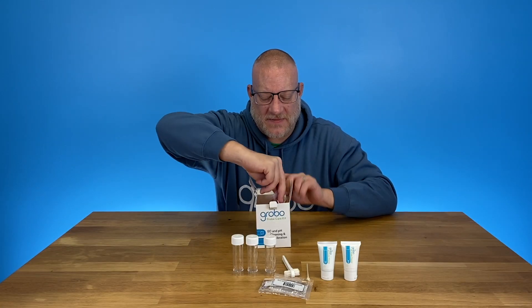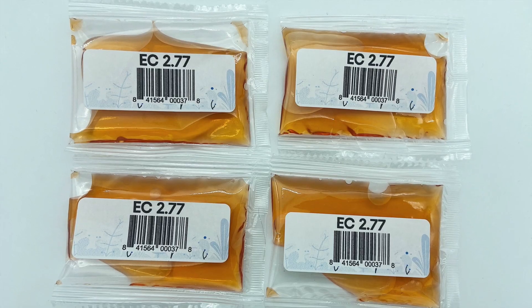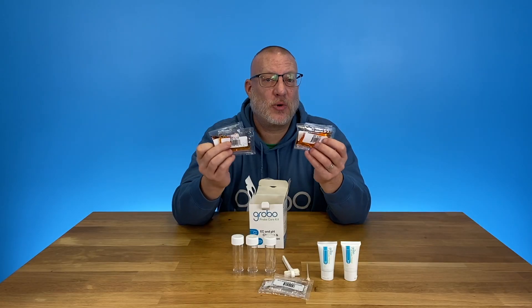Next we have our EC calibration solution of 2.77. When we calibrate the EC probe, we calibrate it dry and to 2.77.